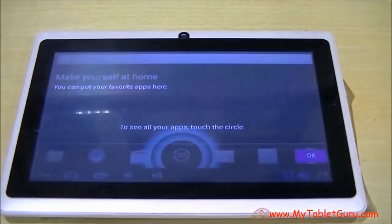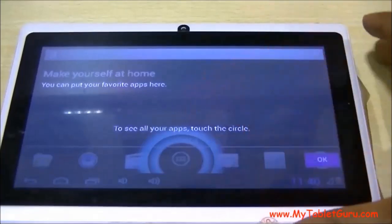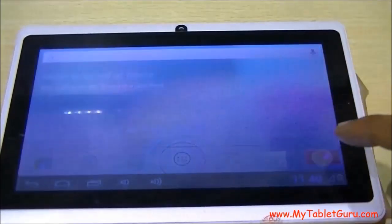As you can see in the tablet, the initial screen has appeared. This is the screen you see when you first switch on the tablet, and there is no pattern lock. Let's put the tablet in sleep mode and check if the pattern lock is there or not.